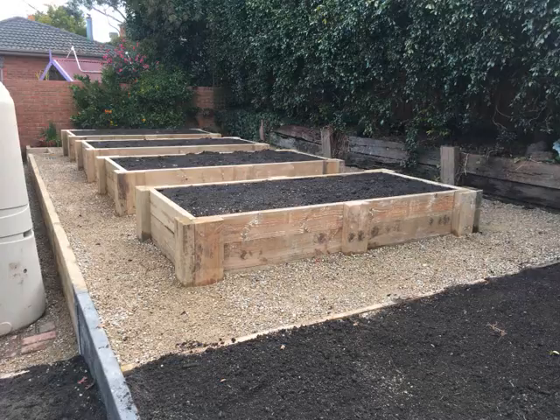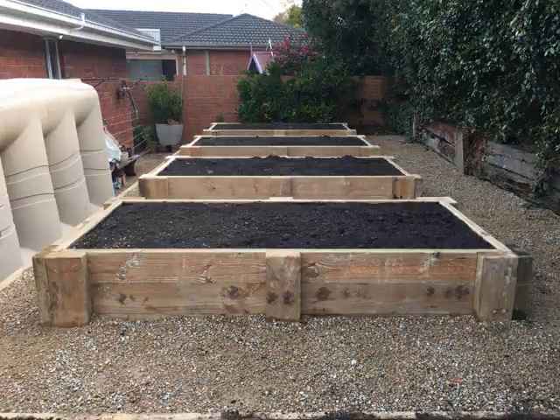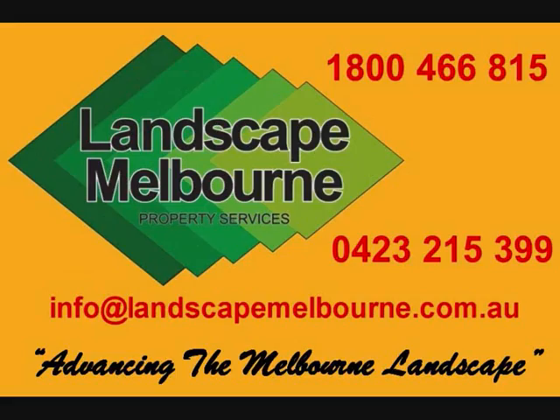Here is the completed project — looks neat, crisp and very functional for the clients. By all means visit our YouTube, Facebook and Twitter, and have a great day. Bye.